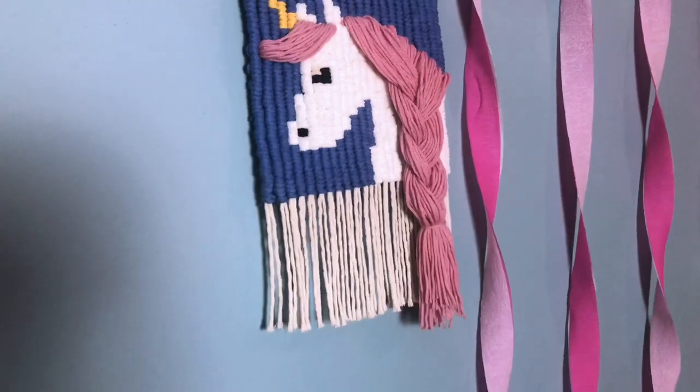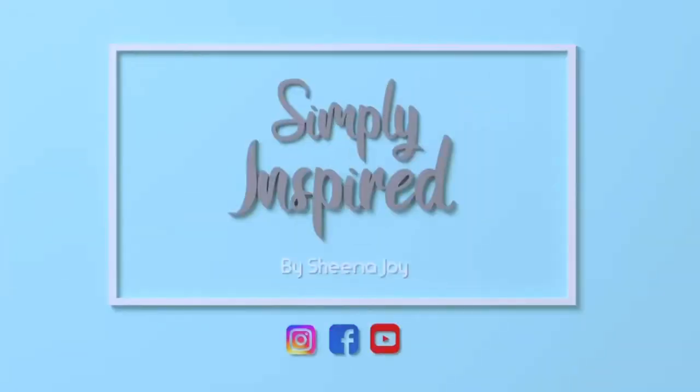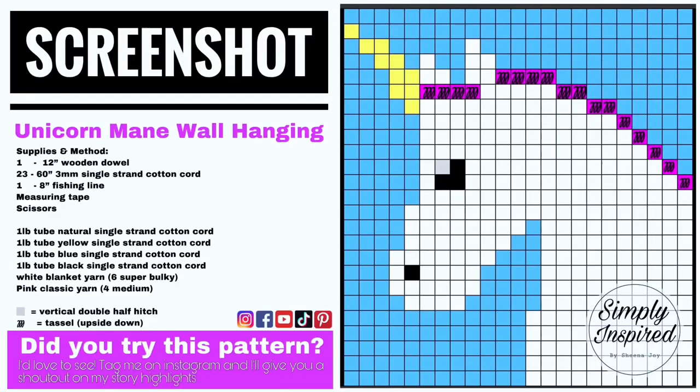I'm Sheena Joy and today I'm going to teach you how to make this unicorn macrame wall hanging, so stay tuned. Don't forget to take a screenshot of today's pattern, now let's get started.